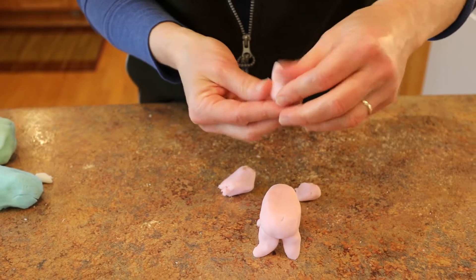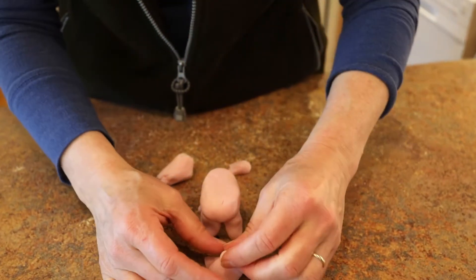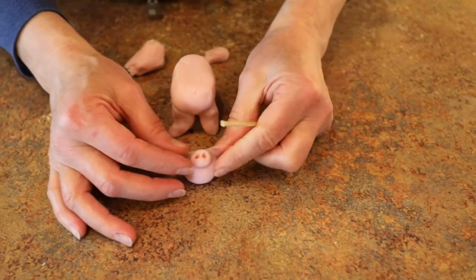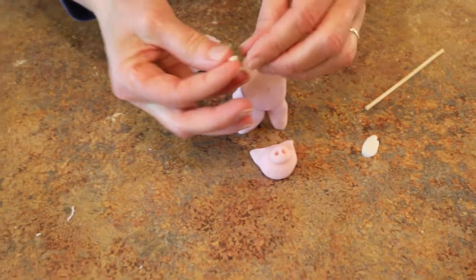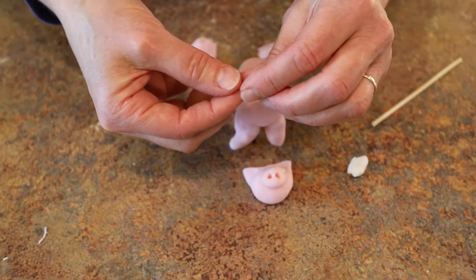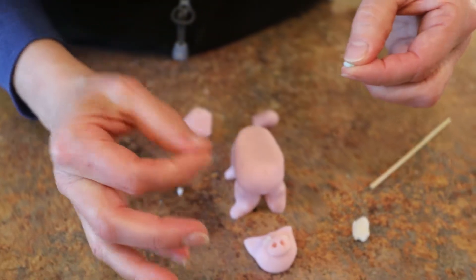We also need on that head a snout — make that nice and round, and I'll use a little cooking skewer here to push in a little. There we go. Now some eyeballs — press those round with white first, and then some blue pupils.